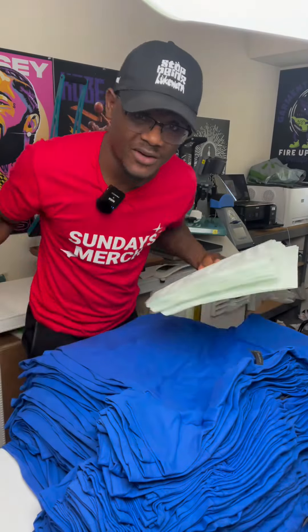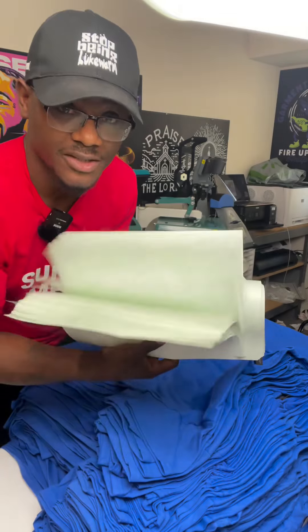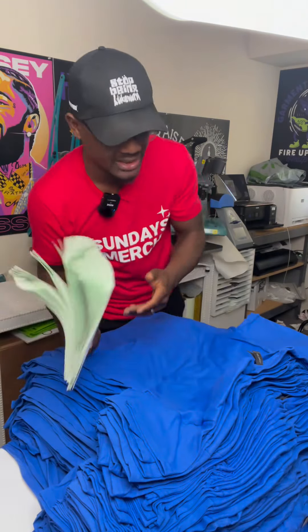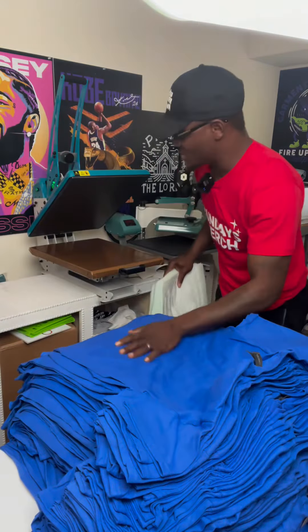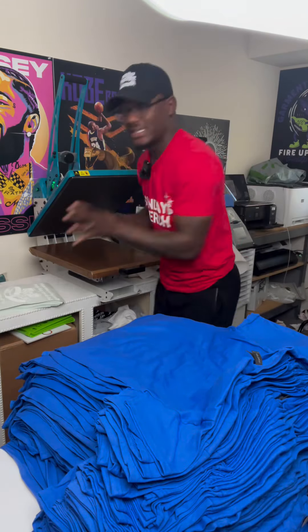Let me show you how you can start your t-shirt business right from the corner of your home. All you need are some screen printed transfers — I'll show you where to get those — some t-shirts, and a heat press. Let me show you how this is done.